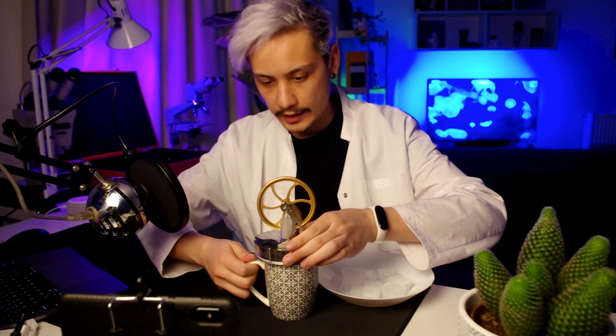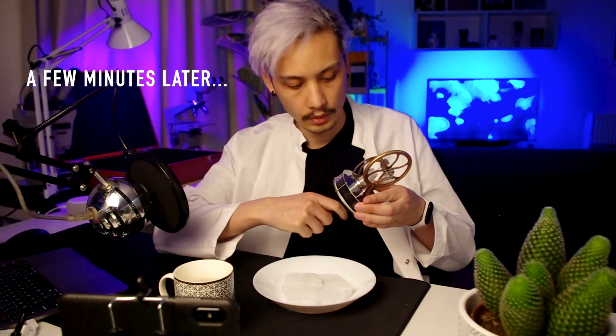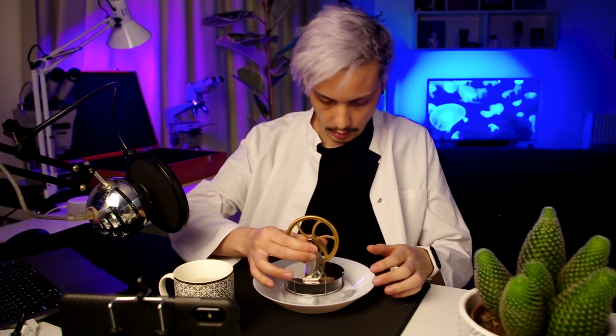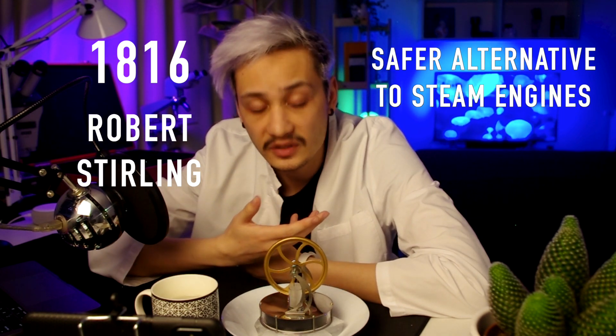I prepared some ice. Let's put it here and let's wait. An interesting fact about the Stirling engine is that it was created in 1816 by Robert Stirling. It is supposed that his goal was to create a safer alternative to steam engines, whose boilers had a tendency to explode.